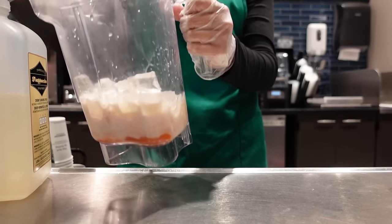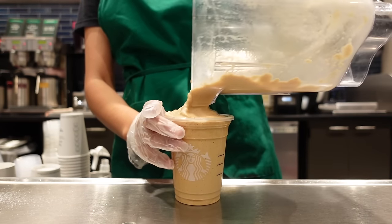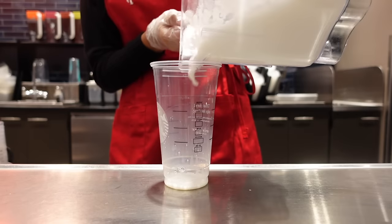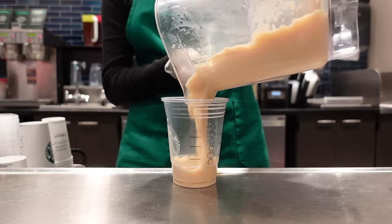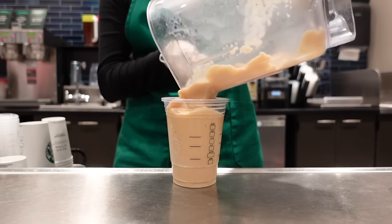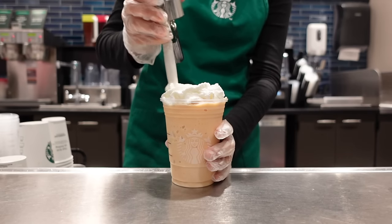Have you ever wondered how Starbucks baristas make frappuccinos? When you look at a frappuccino, how is that consistency achieved? I know that when I try to make that stuff at home, I always get a choppy consistency. What even is a frapp and how is it made at Starbucks?